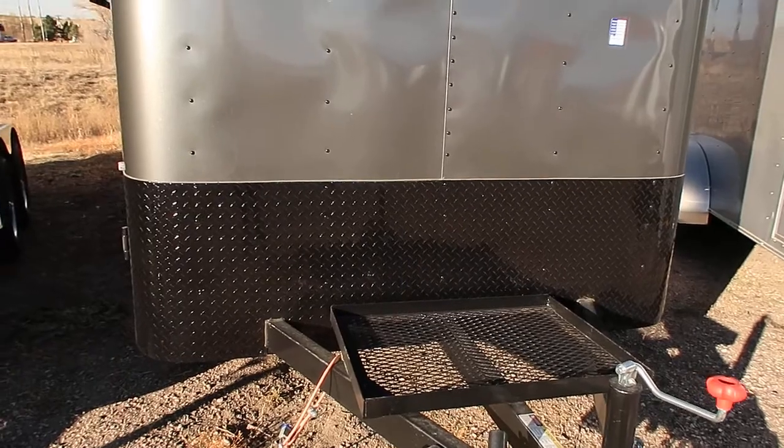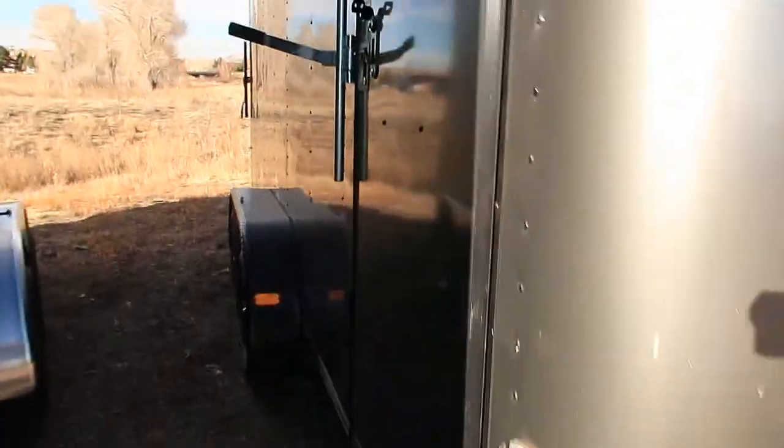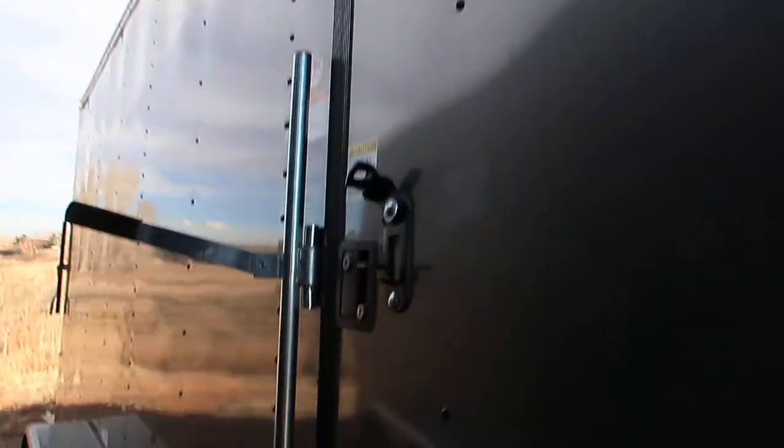Black diamond plate rock guard across the bottom here as well for some rock protection. The side door does come with an RV style lock as well as a cam lock, so you've got double lock protection there. You also have an overhead gutter on your side door.